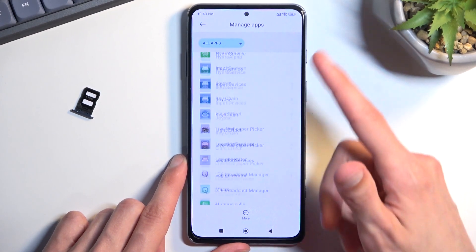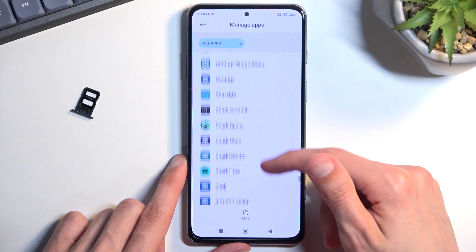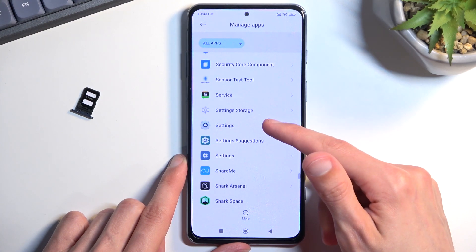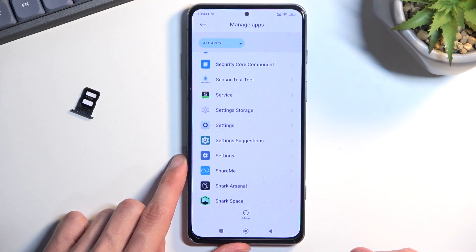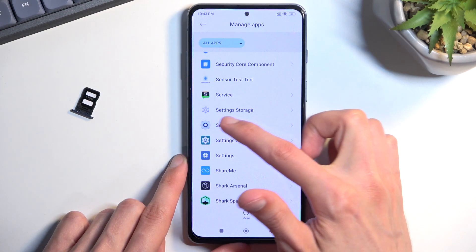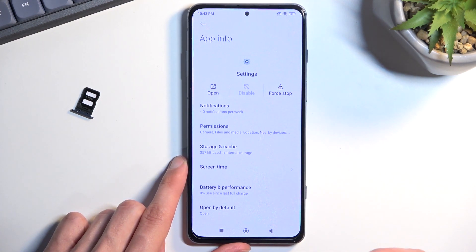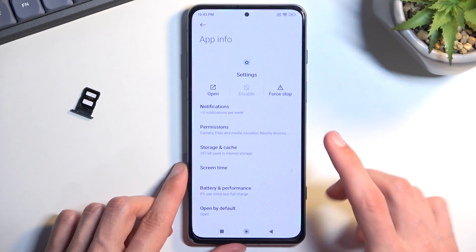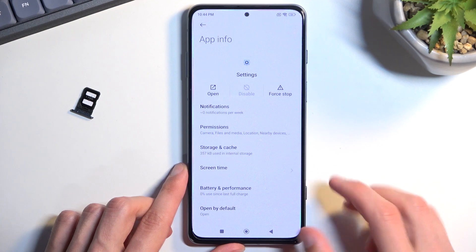Go back and scroll down even lower to Settings. There are two different Settings entries here. We need to open the first one — the one with this particular icon — because that one has the option to open up Settings; the other one does not.